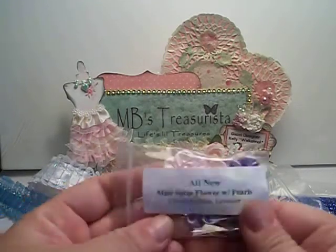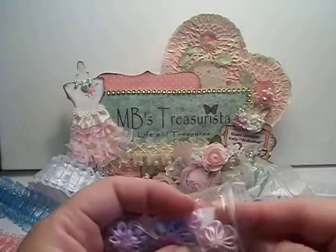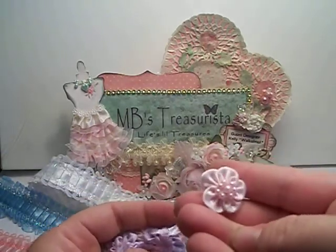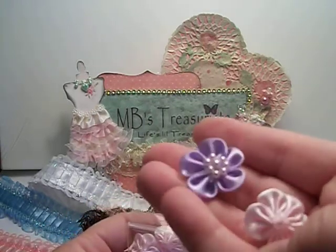The mini satin flowers with pearls — these are light pink and lavender, and they're like the white ones I showed you earlier. Here's the pink — so tiny, tiny, tiny. Here's the purple. Super cute.